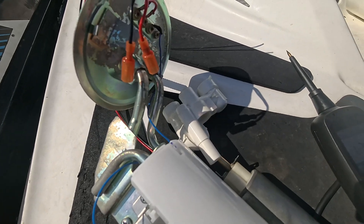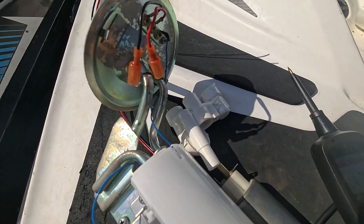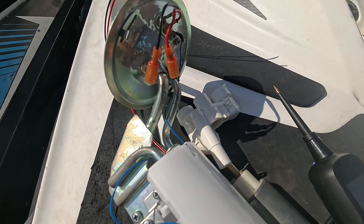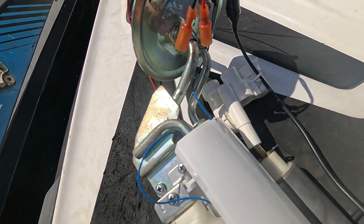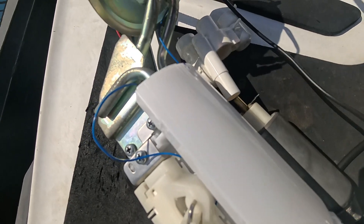I hear a lot of complaints about buying pumps from Advanced Auto Parts and everywhere else, and they come DOA, causing more problems and causing you to chase down problems.